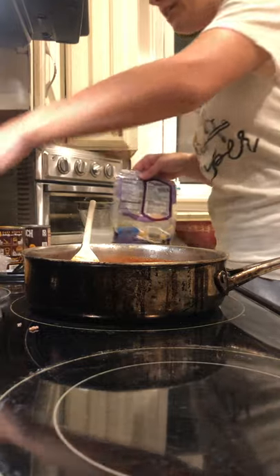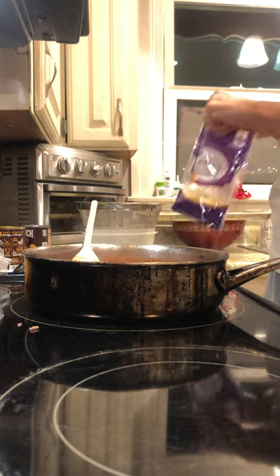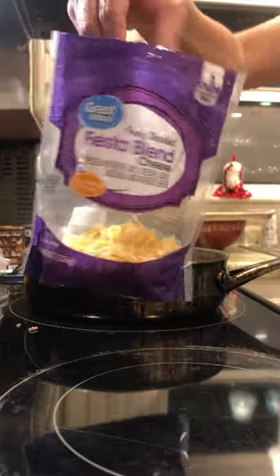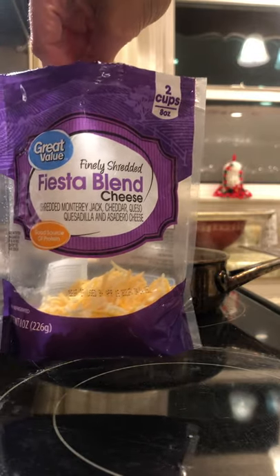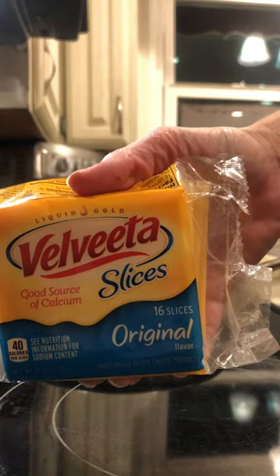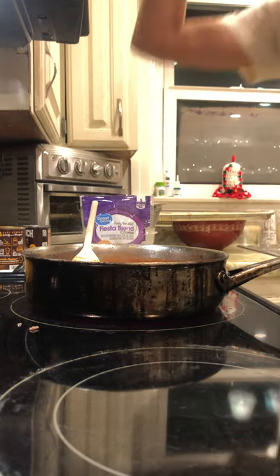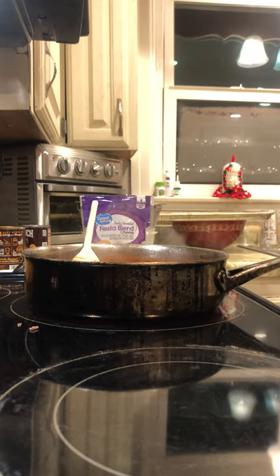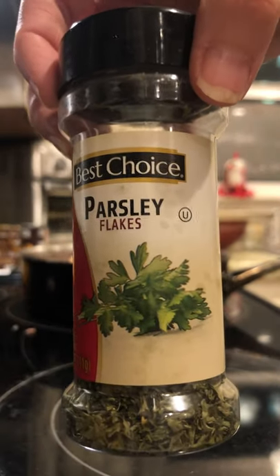I don't have a ton of shredded cheese but I have some in the freezer. I'm just going to use what I have. When it comes to shredded cheese, I don't mind using off-brand. But when it comes to the real deal, you either have to use Velveeta or Kraft — don't come at me with that off-brand malarkey. This is cheddar Monterey Jack fiesta blend. Also, I've got some parsley — that's literally there for decoration and to look pretty.